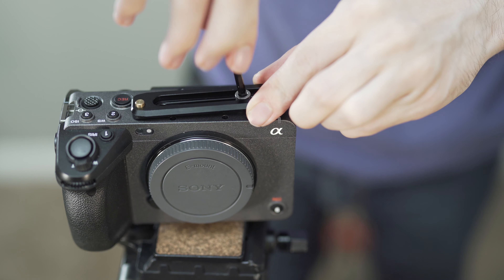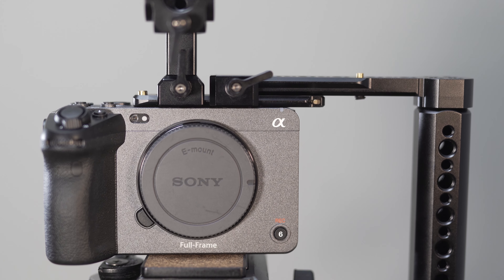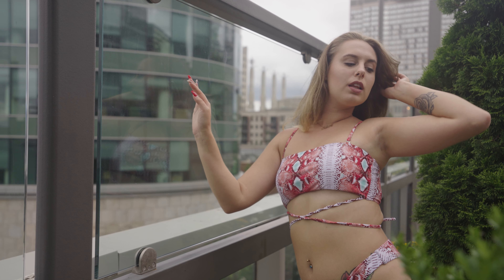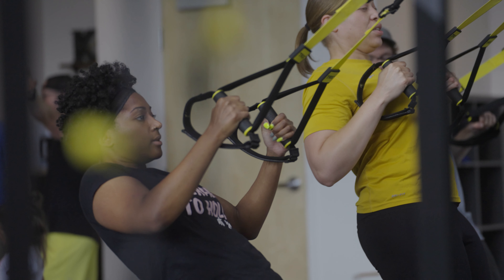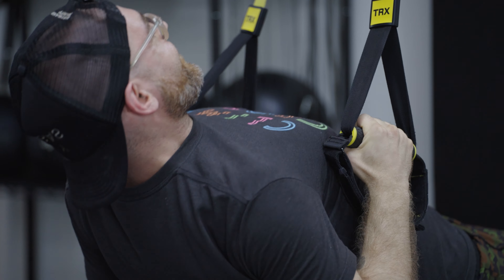Today I'm going to show you what you need to build a simple cageless rig for the FX3 for under $130, that's perfect for run-and-gun fashion and fitness shooting, as well as some upgrades you could make to beef it out even more. I'm Brian Elliott and I'm a fashion and fitness videographer with a passion to help other videographers learn how to shoot better fashion and fitness content.